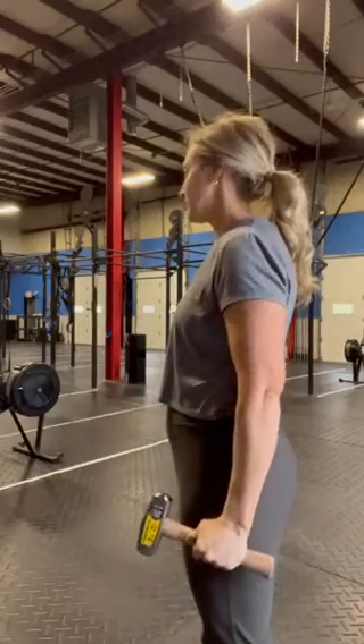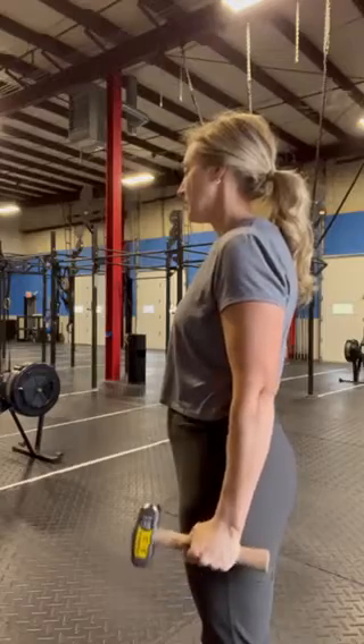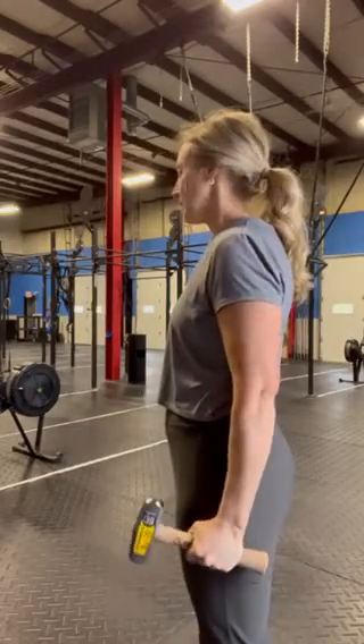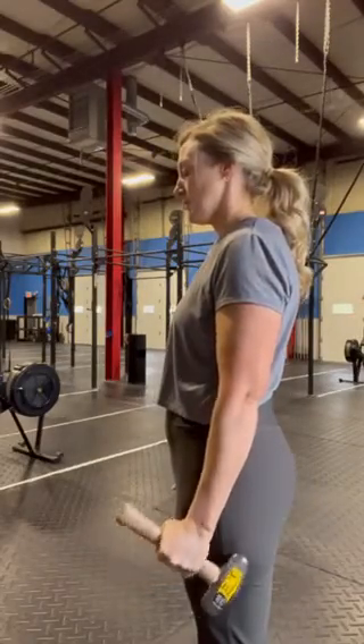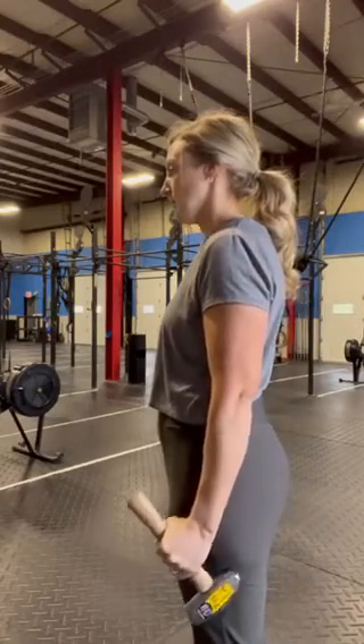With the hammer at your side, and your grip either in the middle or toward the end of the hammer depending on your strength, tilt it in an upward and downward motion. Then, after 8 or 12 reps, flip it so the hammer head is facing behind you.